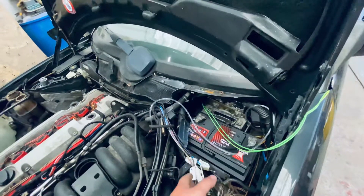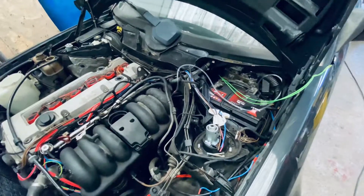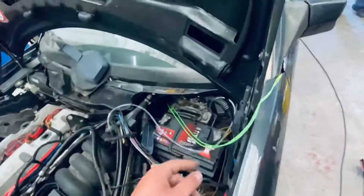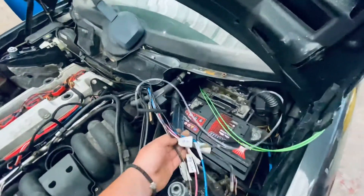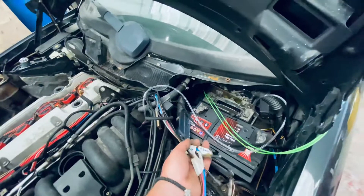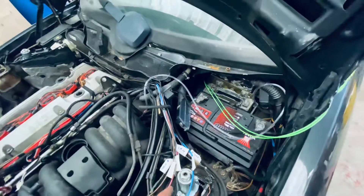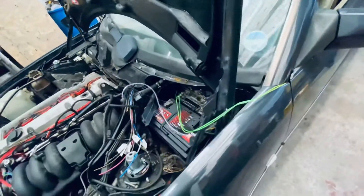We're keeping the original ECU because it controls the fifth gear in the transmission and the cruise control on this car. I'm going to wire up the MegaSquirt as a piggyback, so all these wires go to the standard plug. For some of them — like the cam and knock signals — I'm going to tap the signal and route it up to the MegaSquirt.